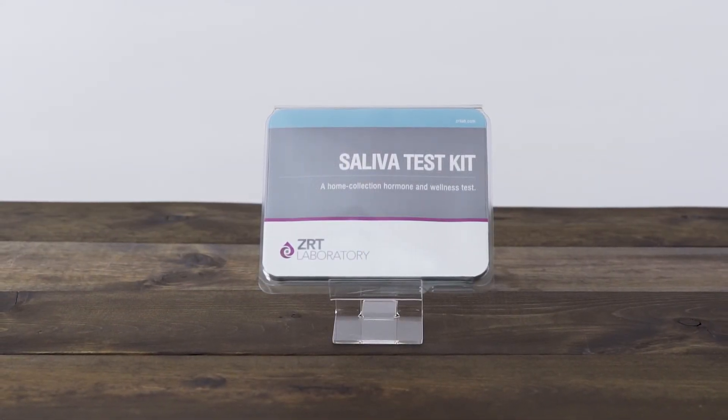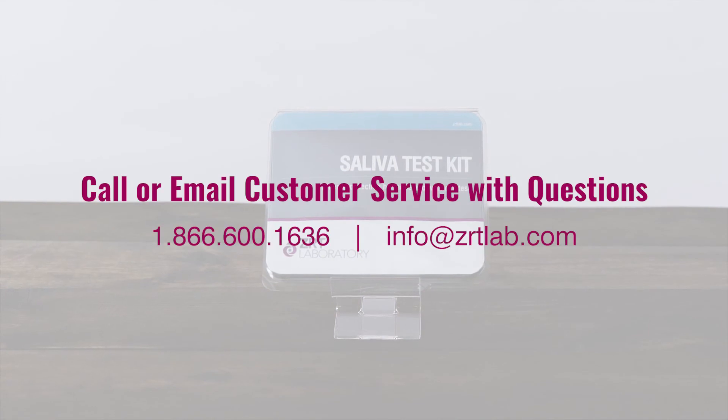If you have any questions regarding your collection, please call or email our customer service department.